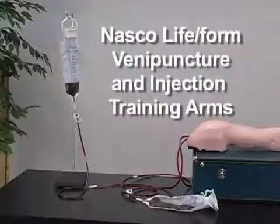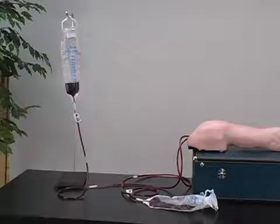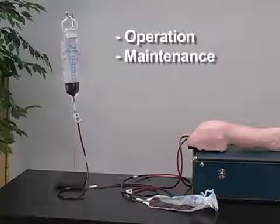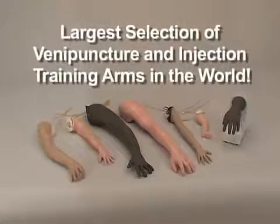Welcome to the video guide for our NASCO Lifeform Venipuncture and Injection Training Arms. This video will teach you the proper operation, maintenance, and tips and troubleshooting for our complete range of training arms. NASCO offers the largest selection of venipuncture and injection training arms in the world.